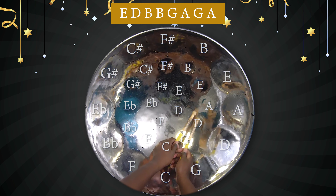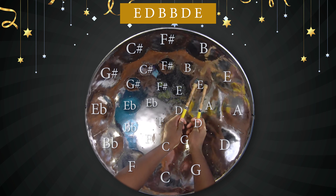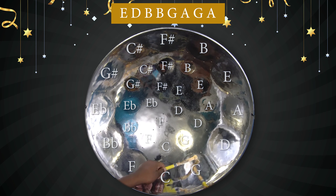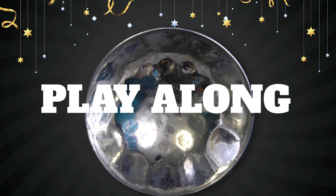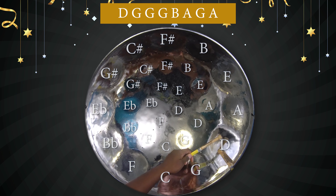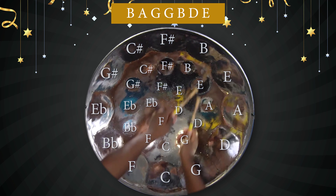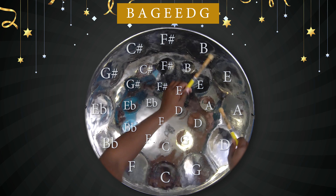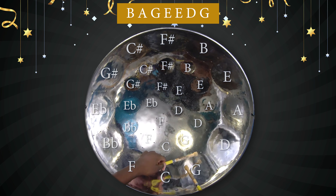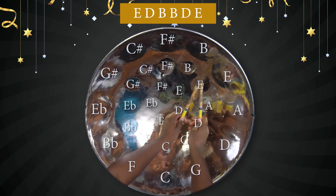Okay, so let's try a little chorus. Okay. So let's play it all the way from the top. Chorus. Chorus. Chorus.